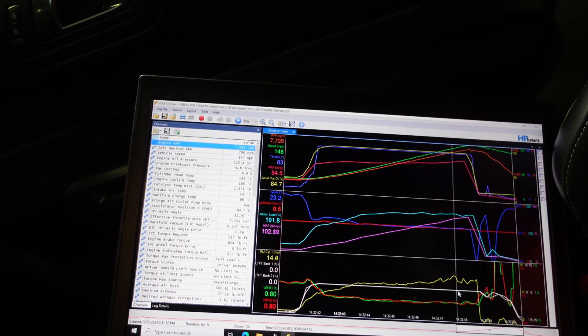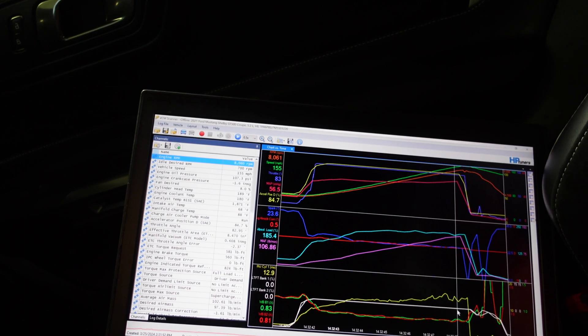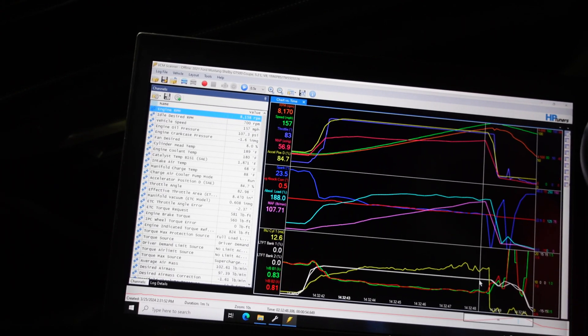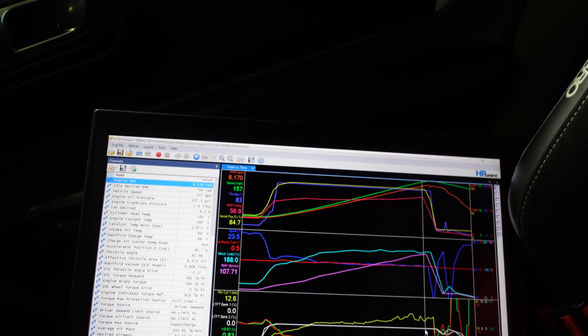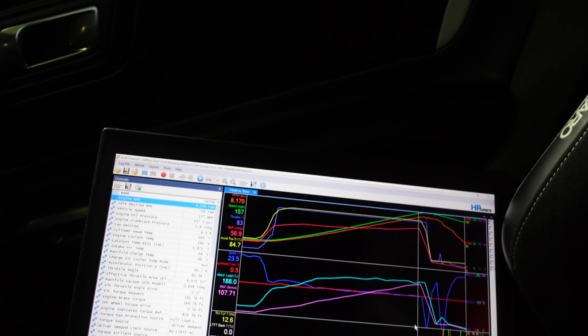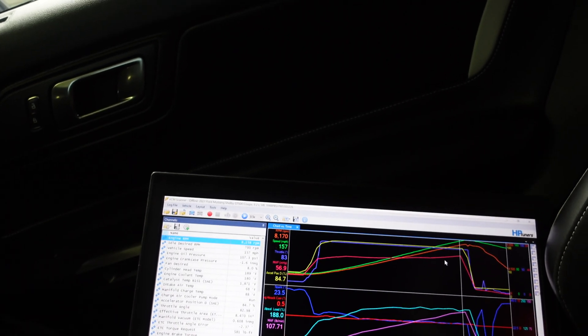Low 20s timing — about 23 degrees. Boost on this one we're seeing about 14, touching 14 pounds.